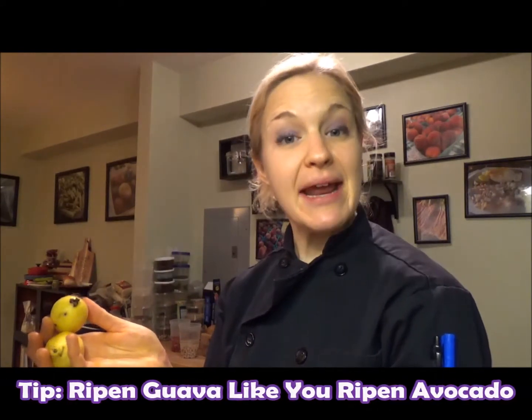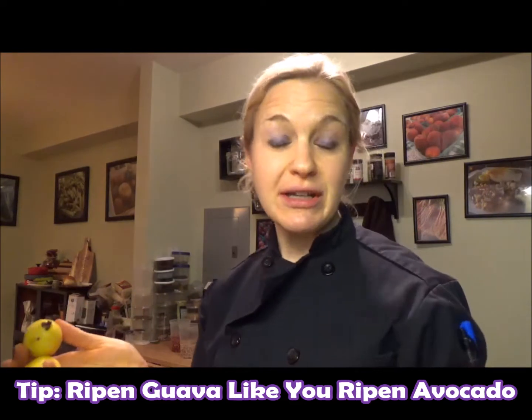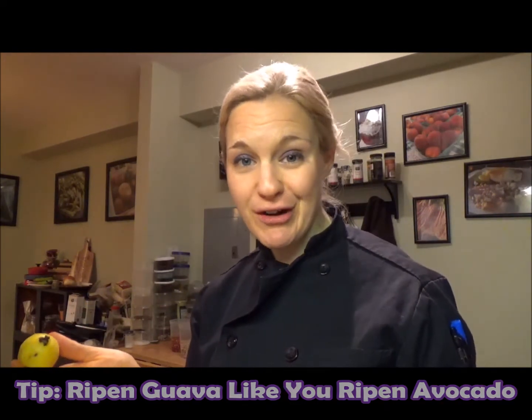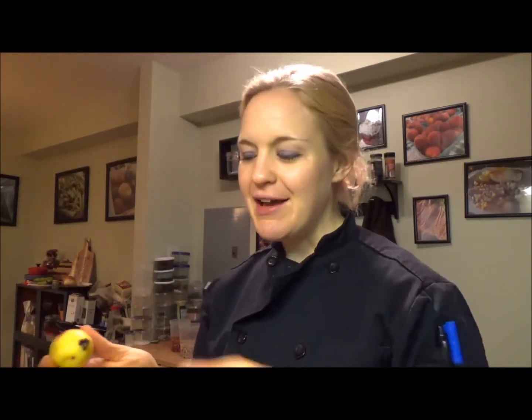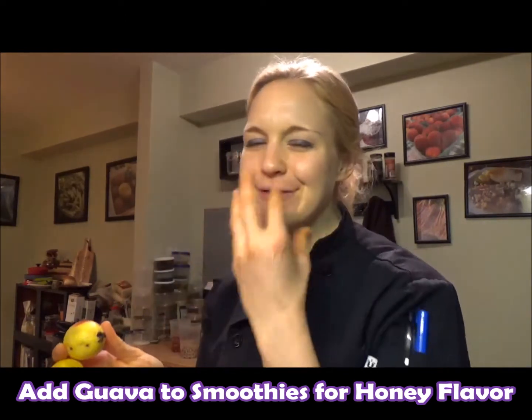And if your guava is not blushing, it's just like ripening a mango or some bananas. You leave it on the counter for a day or two. When it's ready, you can eat it or put it in your refrigerator and that'll stop the ripening. So once he's ripe, he should have a nice sweet smell, almost like honeydew meets banana. It's really nice.